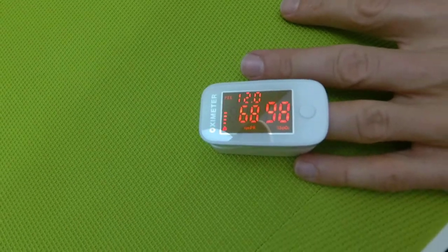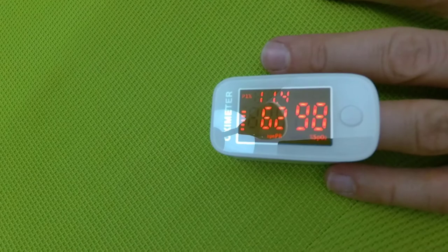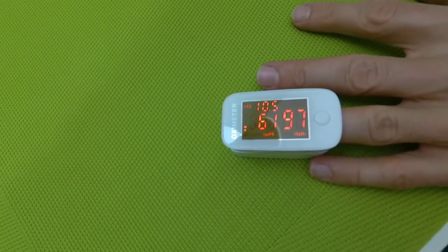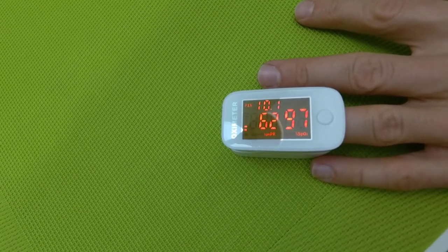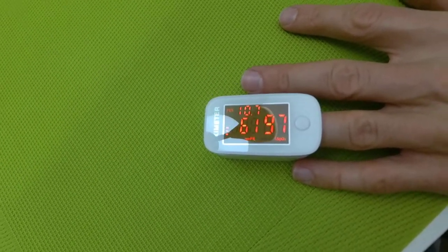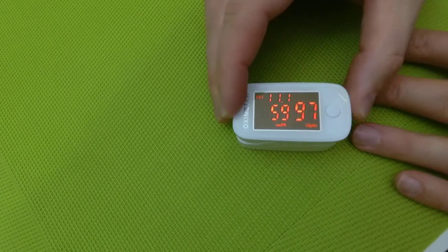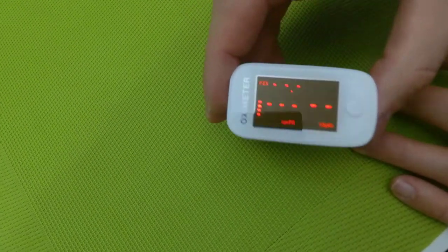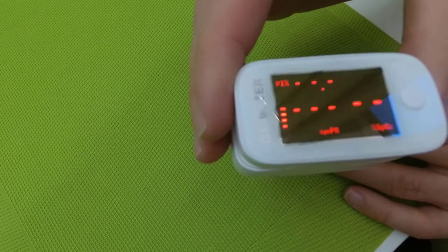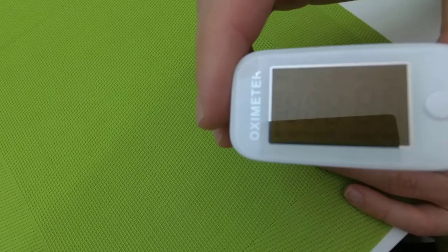Now, after a couple of seconds when we have steady readings on the screen, we can confirm that I have 97% oxygen saturation. To stop the measurement, I just remove it from my finger, and the measurements disappear, meaning the device is ready to turn off. You wait a couple of seconds and it's off.